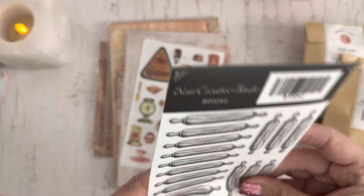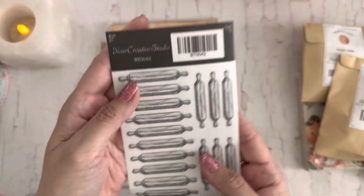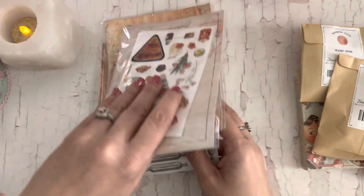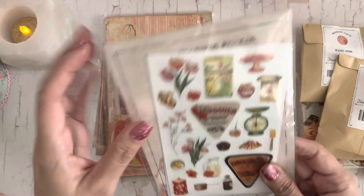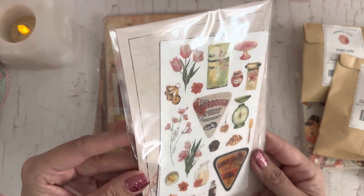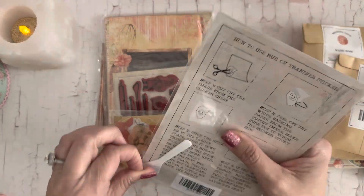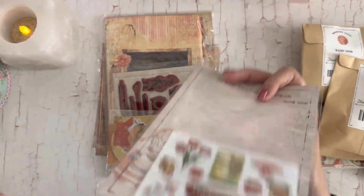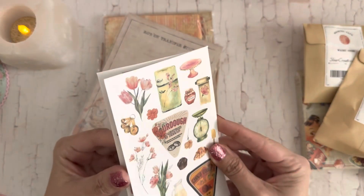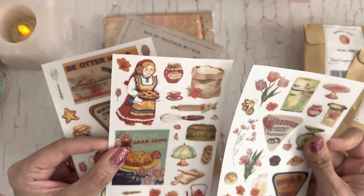And we have some rolling pin stickers — super cute black and white stickers. And then these look like rub-on transfer stickers, so it has this little tool. Let's see what we've got here — it looks like there are three different sheets.